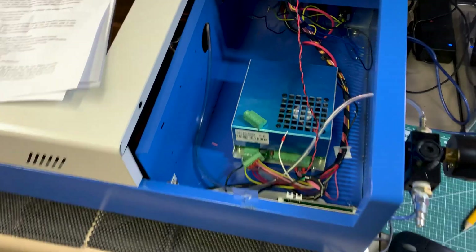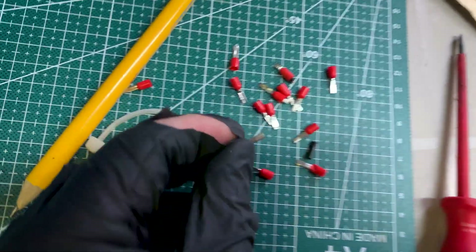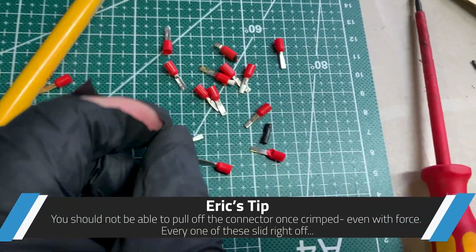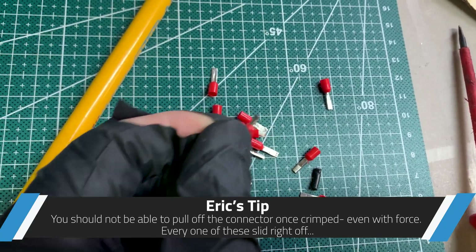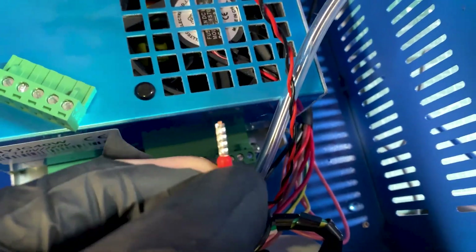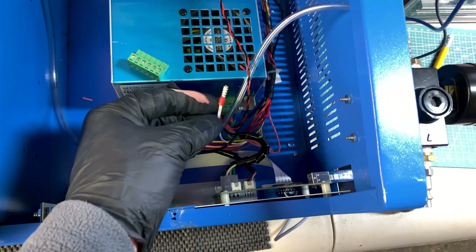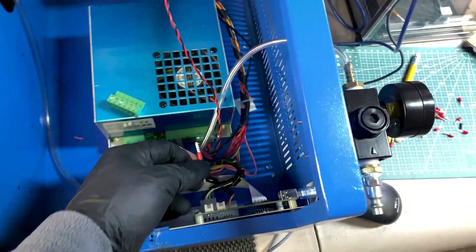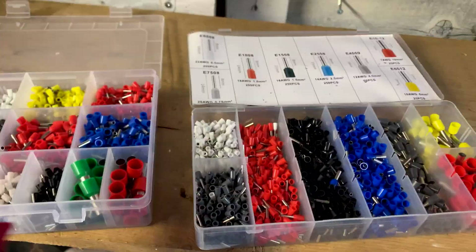I went ahead and re-terminated every one of the wires because when I started checking the ferrules they were all just squished with a pair of pliers. I actually found one was the ground for the laser tube and it was broken right off. This is what a proper ferrule crimp looks like with a proper tool — pretty simple stuff. This will fix it up and give us really good contact. Done thousands of these over the years — about half of my trips up wind turbines. This was the culprit.